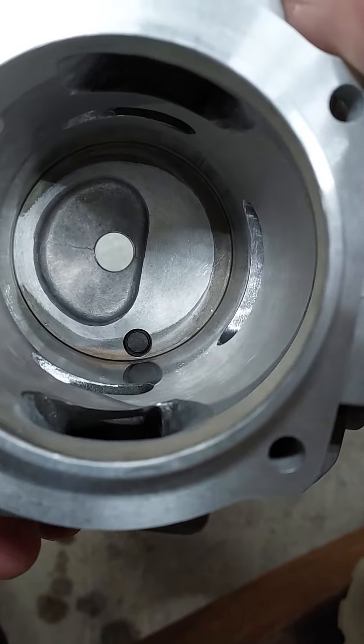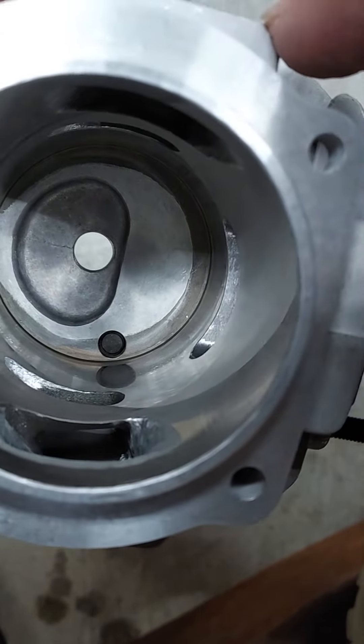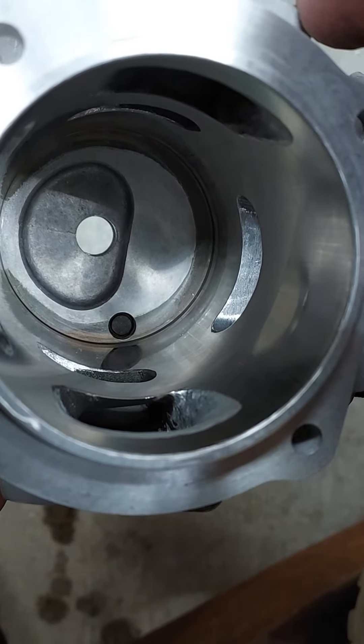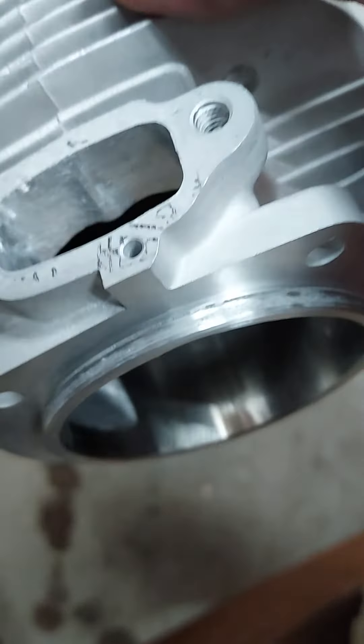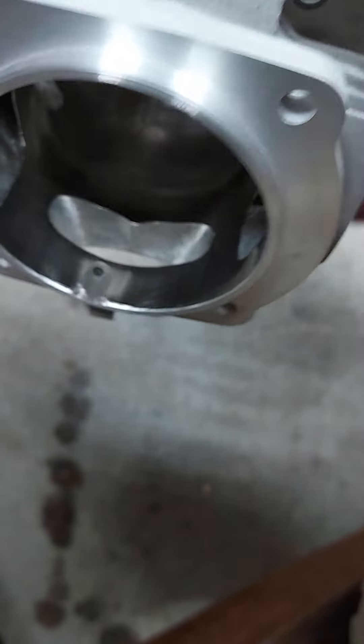It's going to be a significant improvement over what it was stock when the squish was 85. We should gain a bunch of compression, and then with the porting and stuff, I'm hoping this thing will be a little monster. I'm going to get it put back together tonight, and then we'll see if everything we cut made a difference or not. You can see my pile of shavings on the floor down here. Anyway, stay tuned and tomorrow we'll light this thing.